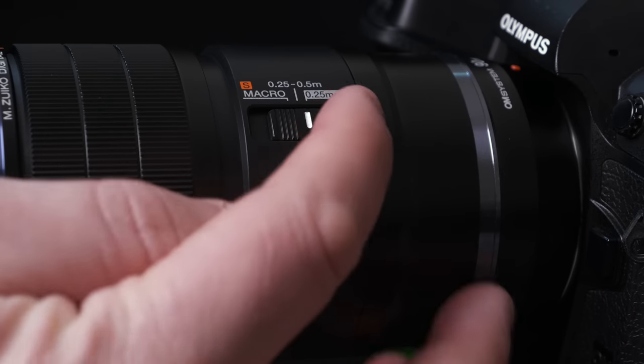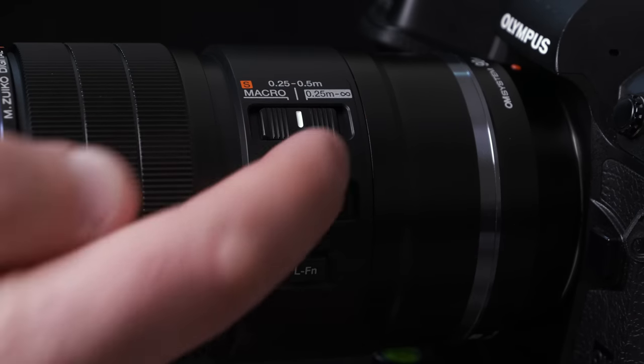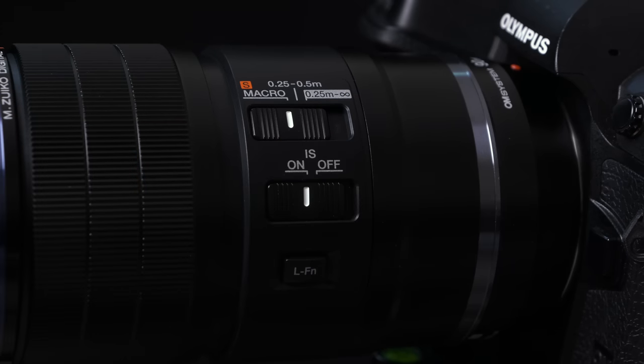When we look at the distance scale, we've got our focus limiter for regular focusing distances, or you can limit it from 0.25 meters to half a meter, or you can then engage the Super Macro mode. It's important to understand that even if you're manually focusing, if you want to go to two times life-size reproduction, you actually do have to click it into S Macro. You'll briefly hear some motors move and some elements inside the lens move, and now it's engaged for its closest macro capabilities.